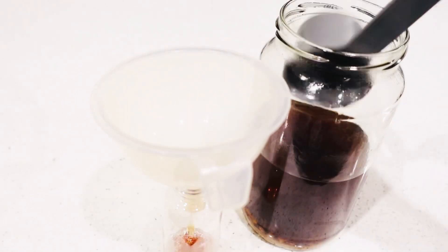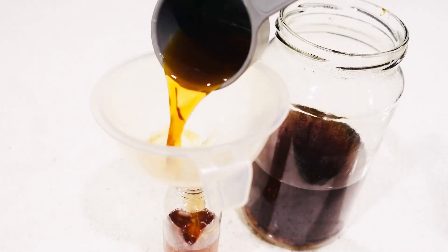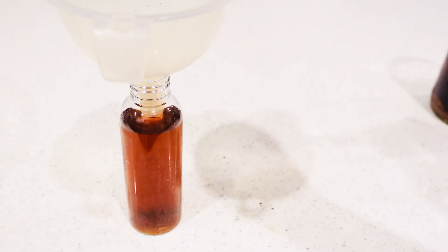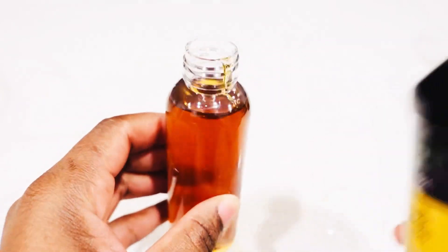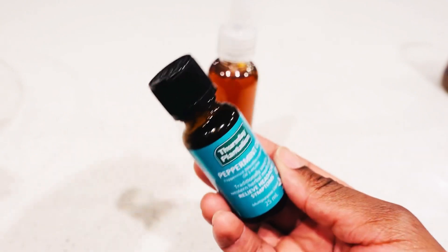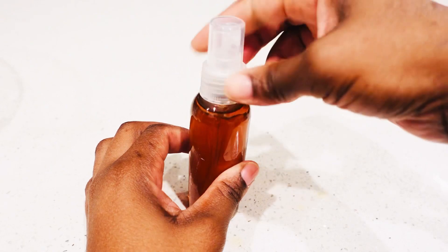I've actually done a separate video on how to use clove water for hair growth. So here's how you use it: put your clove water in the bottle, then add your black Jamaican castor oil — just a little bit — and also add the peppermint essential oil. This is a powerful spray combination!